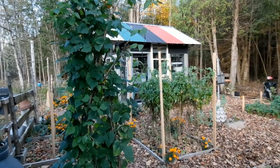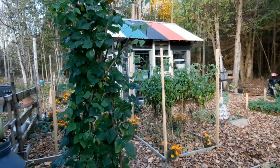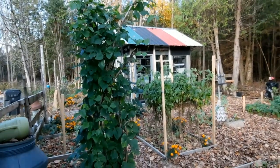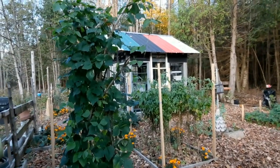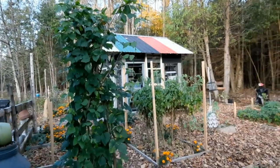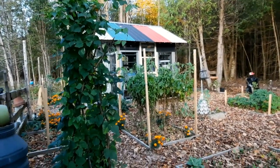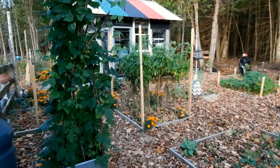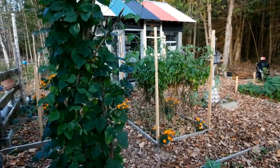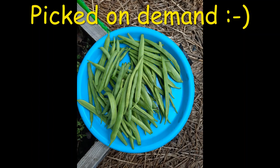That's the second thing I like about the runner beans — they attract hummingbirds. I like to have hummingbirds around, any birds really, but hummingbirds are just something so special and unique.